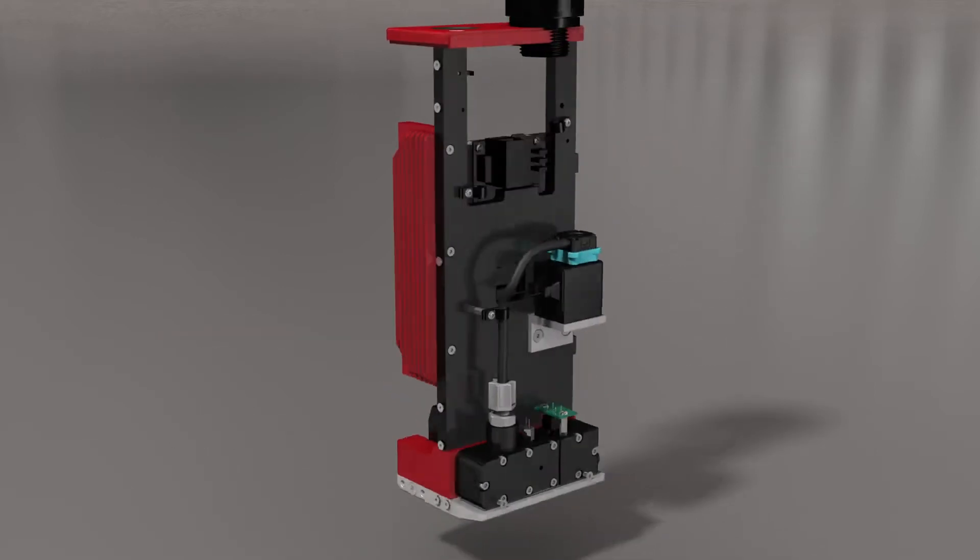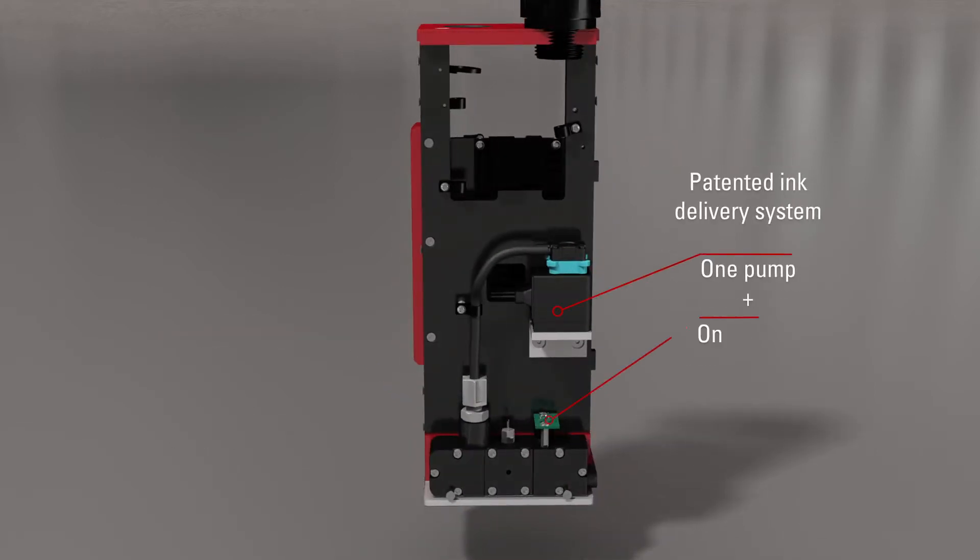With a single micropump and a sensor, ink is delivered in precise increments to the printhead, giving incredible control of the meniscus.